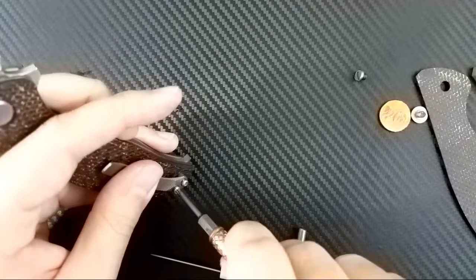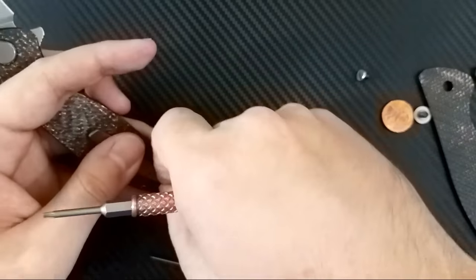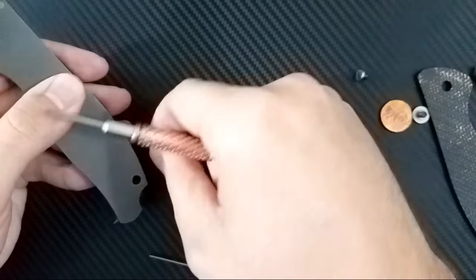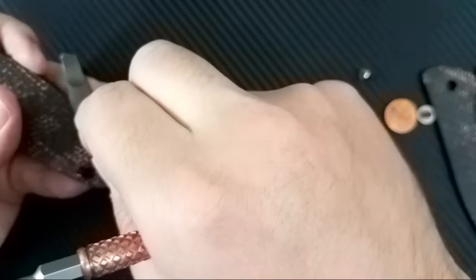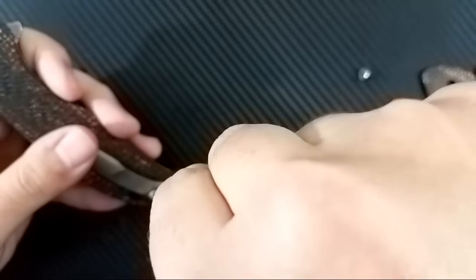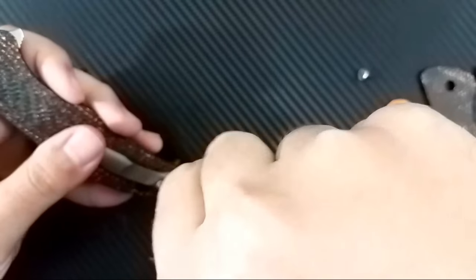This one goes here. Even these screws are slightly different, so it's not universal screws — that is going to mess you up with the quickness. Okay, it's in, good. That's it right there. There we go — clip is going on.